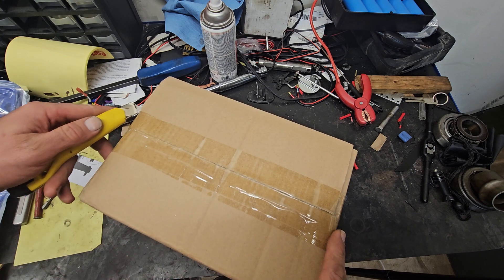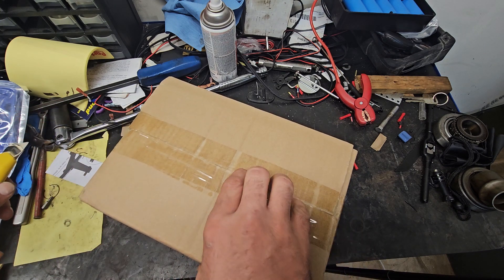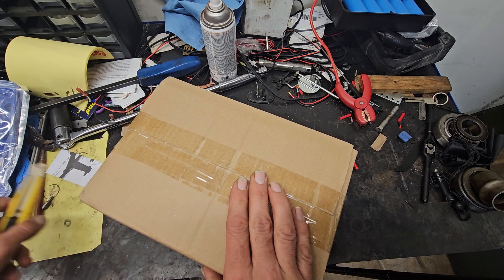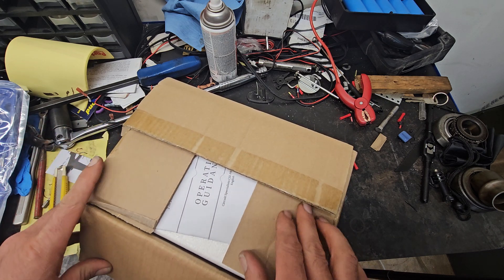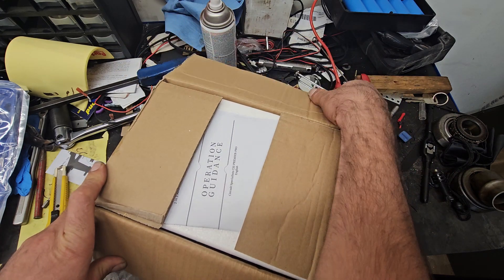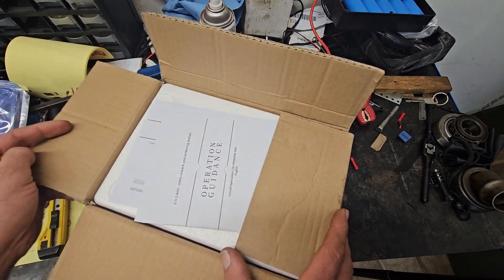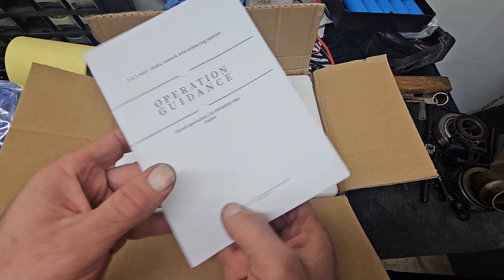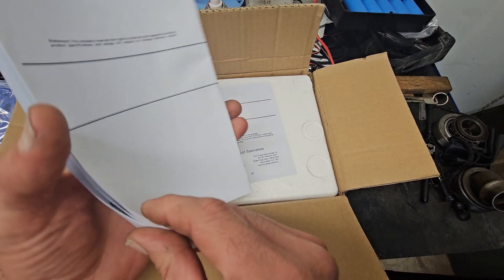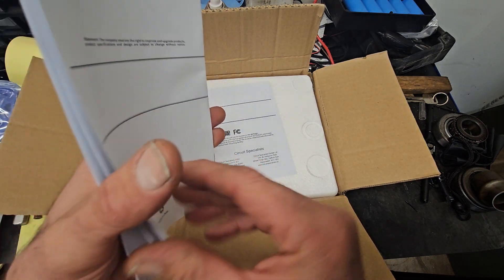It wasn't a terrible site. They do need to update it. I don't think they have free shipping over $99, but free shipping is going the way of the dodo. A lot of things went away. Essentially these guys driving the trucks and vans, they want to get paid.